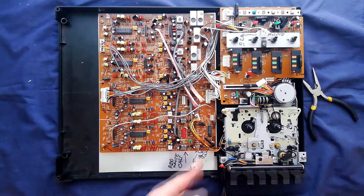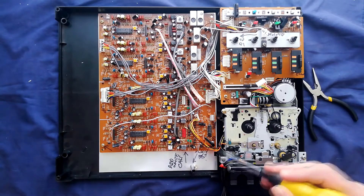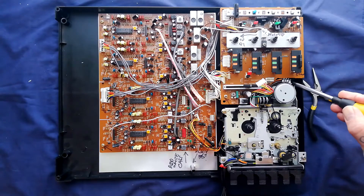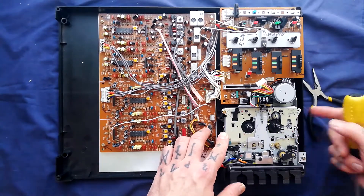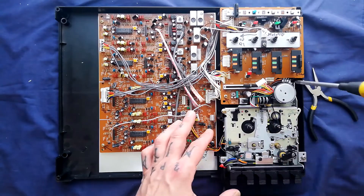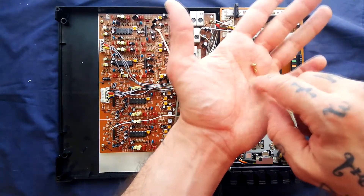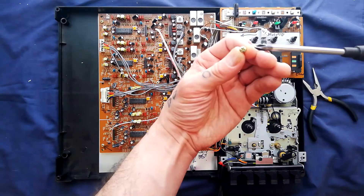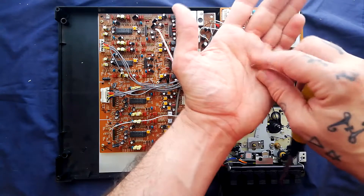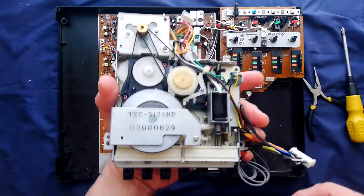Now we need to unscrew the transport and detach it from the plastic case below. There are one, two, three, four screws. On some GEC transports there's a fifth mounting point, but there's no mounting post for that here, so it's just four. The screws are the same as each other — about a centimeter long, brass-ish in appearance — using a Phillips head screwdriver with a wide ferrule to go into plastic mounting posts.